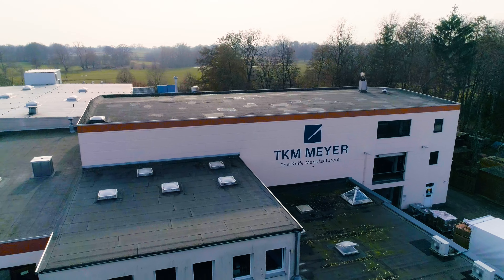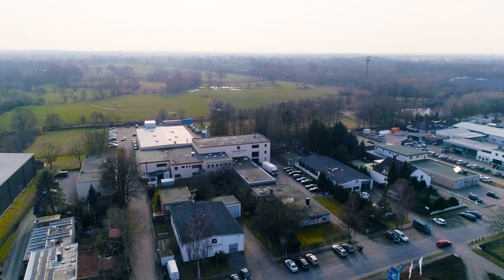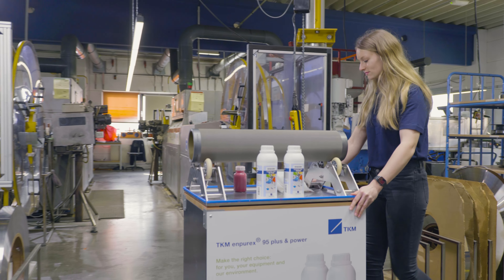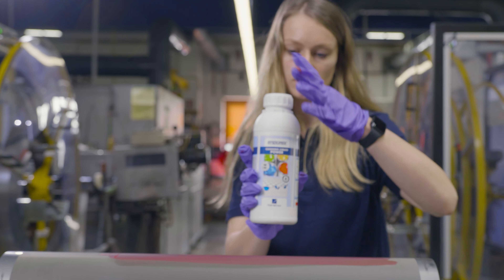N-Purex by TKM. For the thorough cleaning of your ceramic anilox roller and gravure cylinder, we recommend the use of our pH-neutral and biodegradable N-Purex cleaning agent.